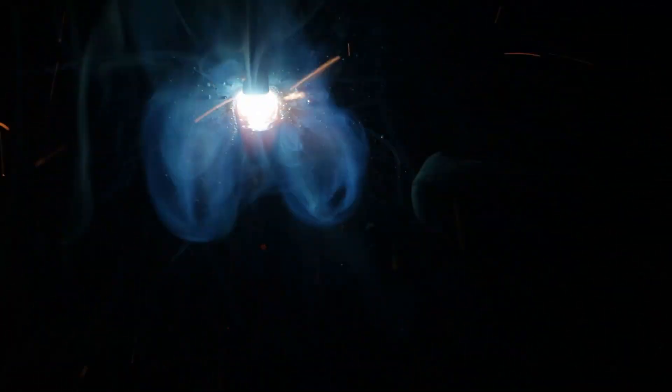Here I am running the DC electrode positive weld. You can see I've got a nice weld pool going along and running pretty smooth here with this 6013 one-eighth inch electrode. Really not a whole lot to look at there.